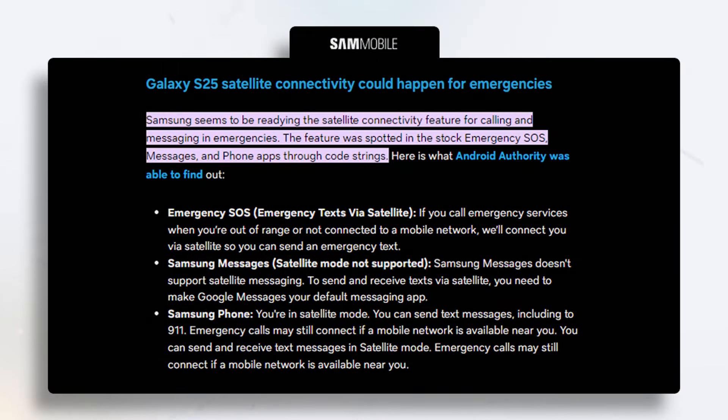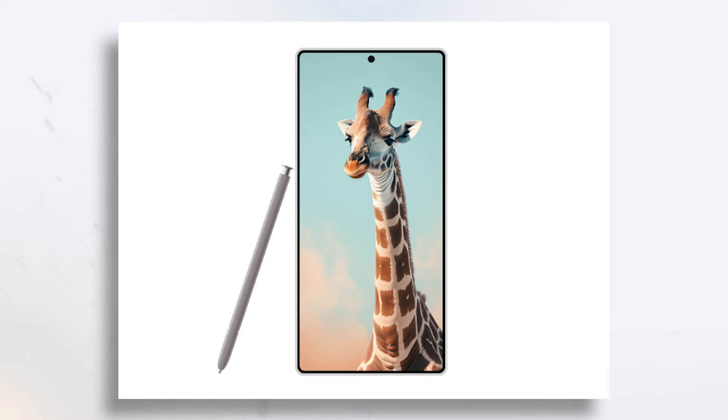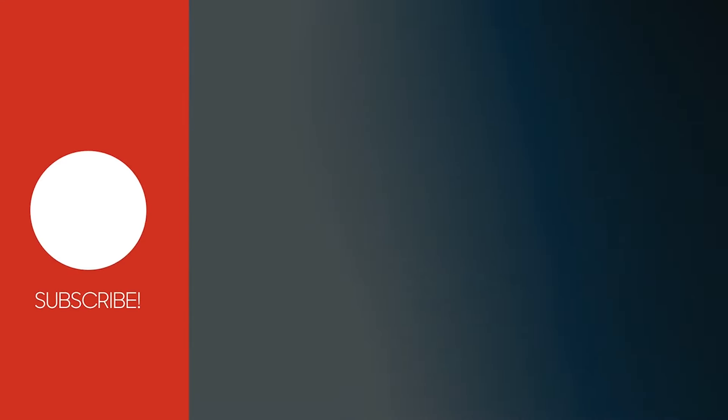The new SOS connectivity feature may not be useful for everyone, but it is still a valuable upgrade for emergency purposes. Battery and charging remain unchanged. Let me clarify that the design image of the S25 Ultra is not official renders, but it will be released soon, so be sure to subscribe so you won't miss the first look from all angles. This is TechTix, signing off for now.